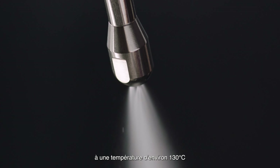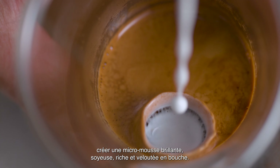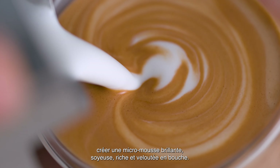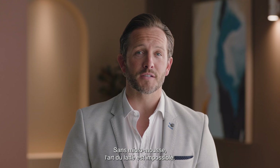And last but not least, powerful steam pressure at around 130 degrees Celsius is essential for creating shiny, silky microfoam that has a rich, velvety mouthfeel. Without microfoam, latte art is impossible.